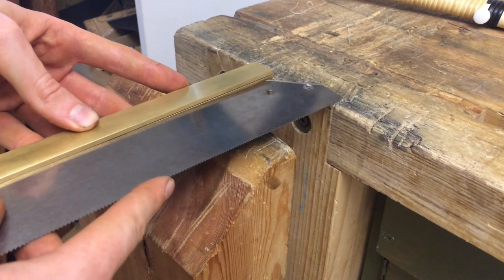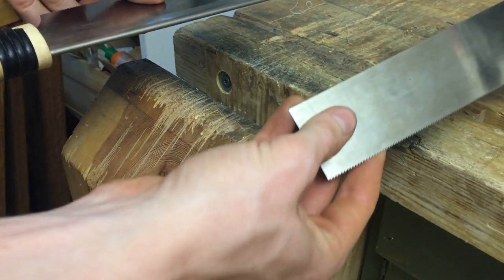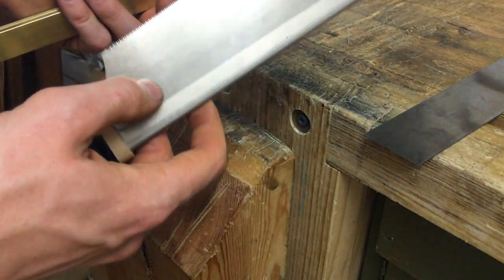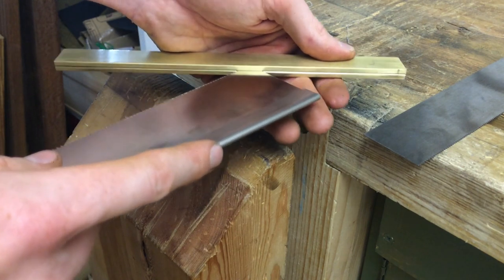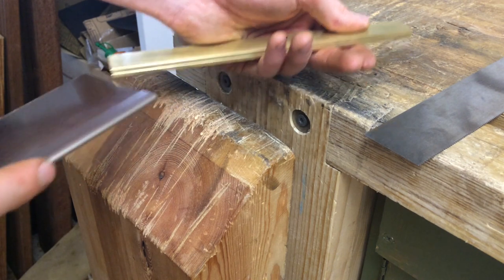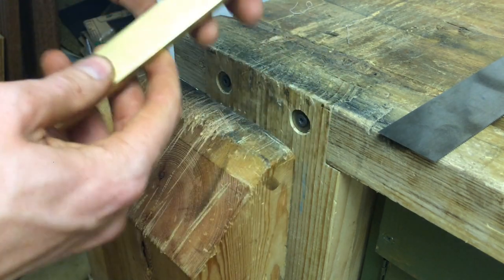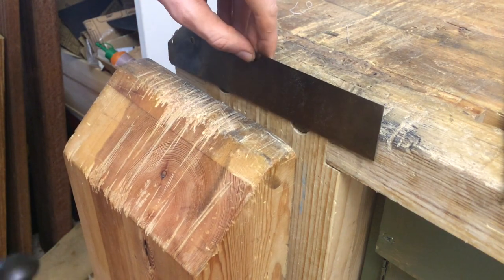So now it's actually at the point where the blade does not slide in. As accurately as I can measure, this one is 0.38 millimeters. This being quite snug in the slot suggests the slot is 0.08 millimeters thinner than the blade. Hopefully that is not too thin — let's see if it goes on.